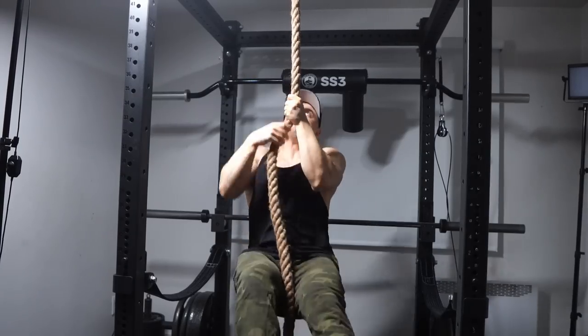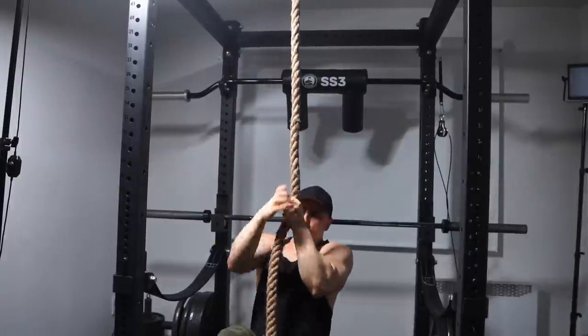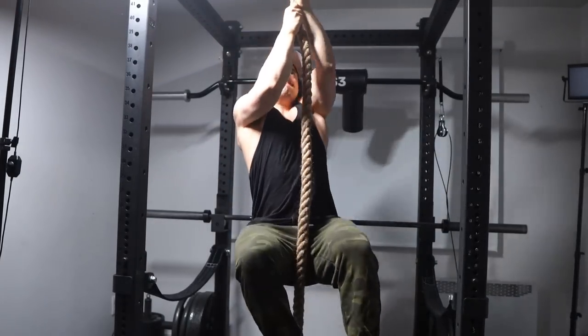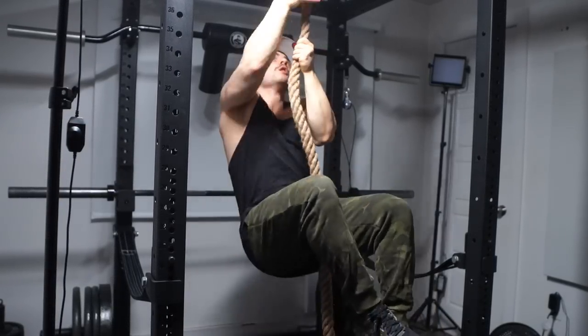This is a form of training that's been around for over a thousand years, used heavily among ancient athletes, warriors, and slaves. And although it is less popular today, there are still some groups that heavily employ the usage of the rope, namely crossfitters, military forces, and many combat athletes like wrestlers, judo practitioners, etc.